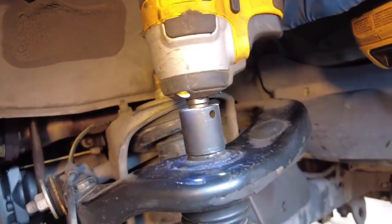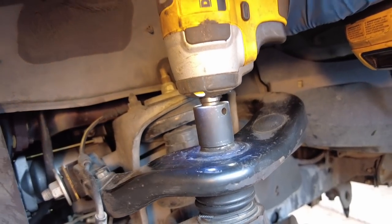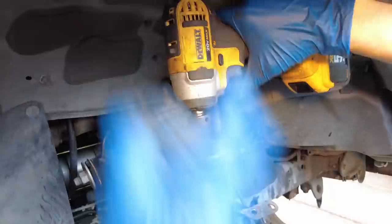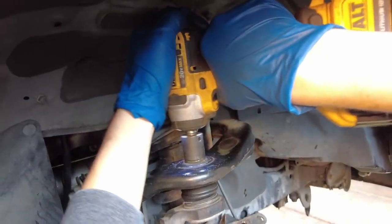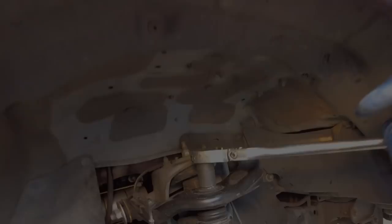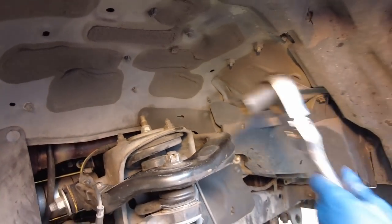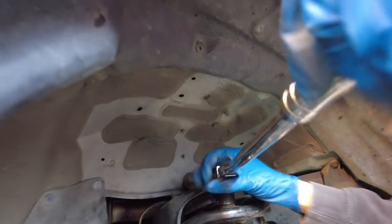Using the smaller 3/8-inch drive DeWalt impact gun, we're going to remove the castle nut for the upper ball joint. It wasn't up to the task so we're going to use a big half-inch drive ratchet — and ultimately a breaker bar. Liam needs to adopt an almost combative stance and use his body weight to pull.